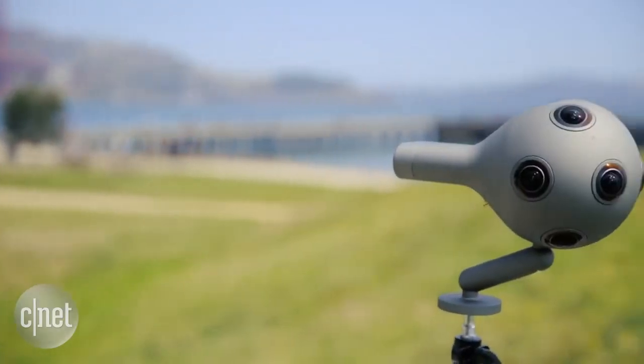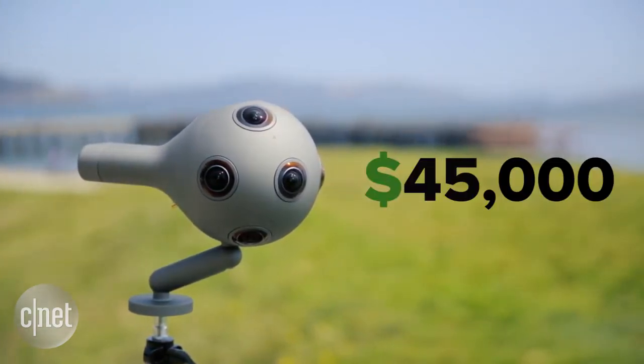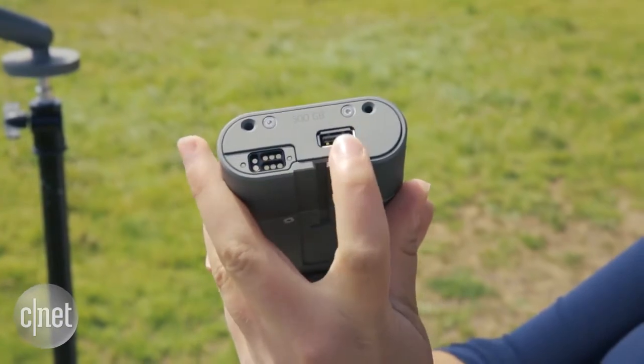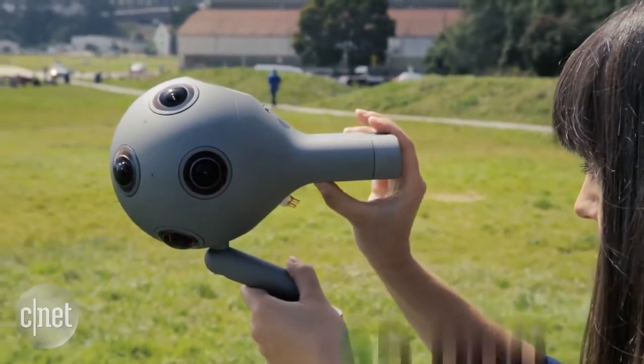There's a price tag to match all these specs: an eye-watering $45,000. Apart from the camera, this digital cartridge is essential. It has the battery and a media module with 500 gigabytes of storage — and this one is an extra $5,000.